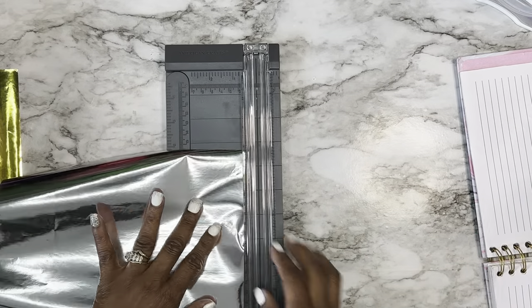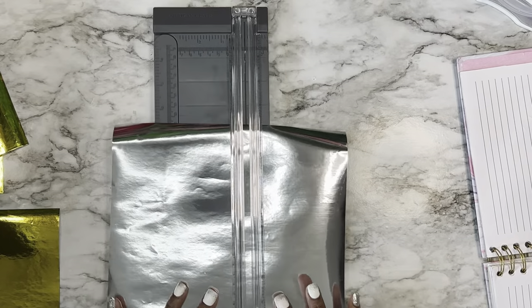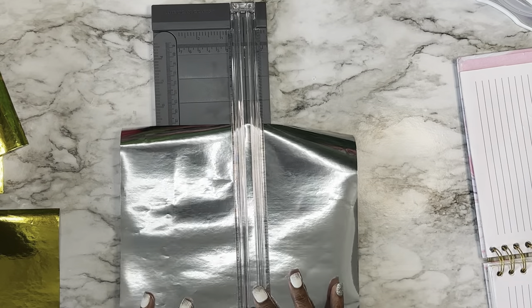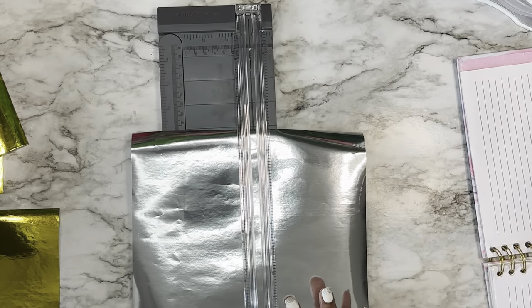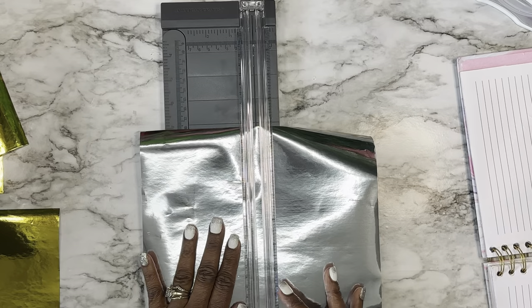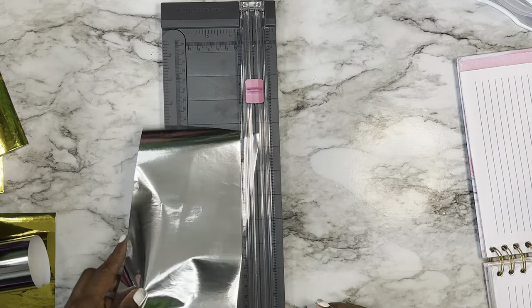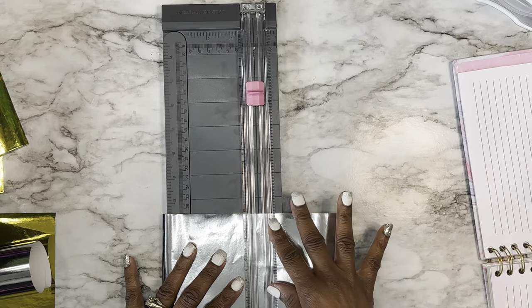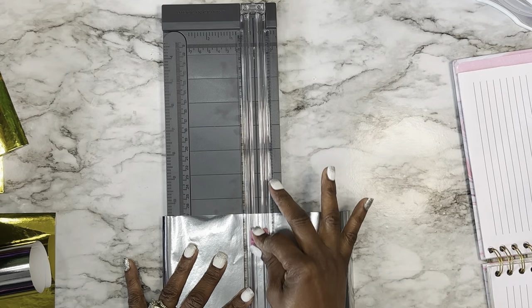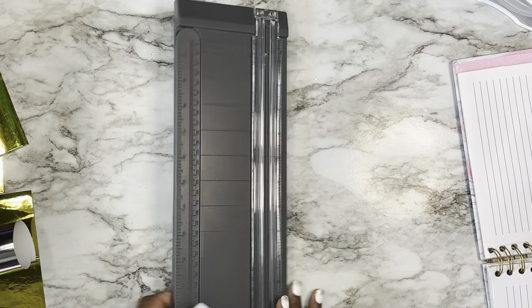This is a good way to use old planners. If you have old notebooks or old planners that you started using but then moved on to something else — I know I always do that. I'm always buying planners, starting out using them and then moving on. They still have a lot of unused pages, so I'm going to use this to plan out my video content and try to stay on task.